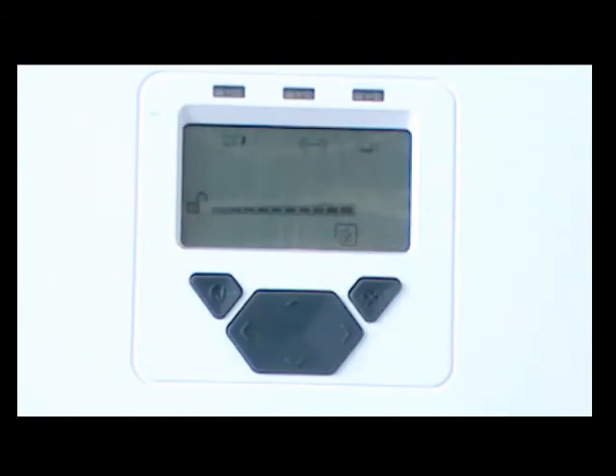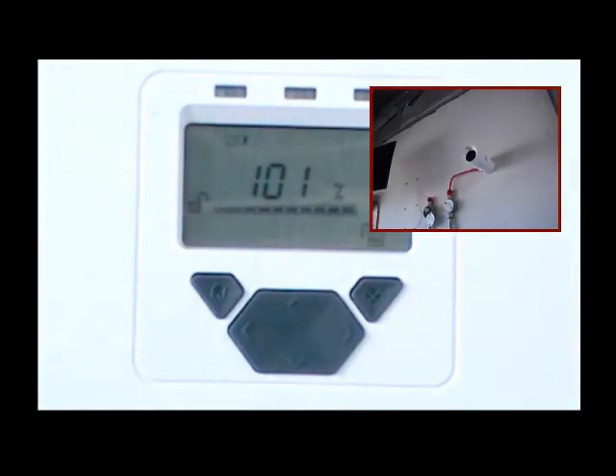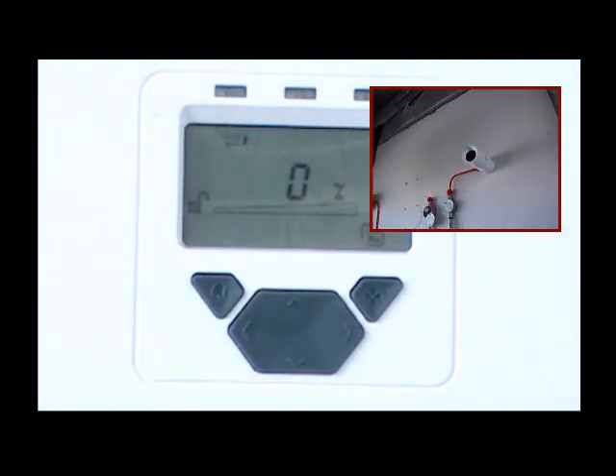Press the cross button to end the test and return to normal operation. To perform the fault test, completely cover the receiver using non-reflective material, taking less than 2 seconds to do so. After the delay to fault time, the system controller indication LED and relay pair corresponding to this receiver will now be in a fault condition. Uncover the receiver to return to normal operation.